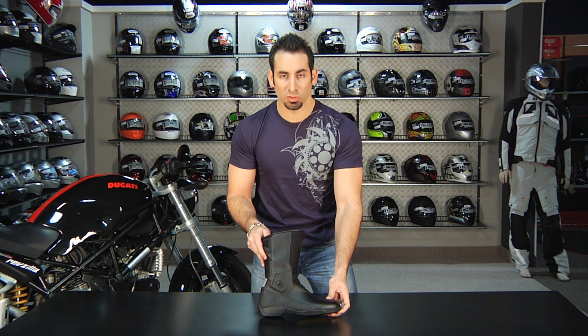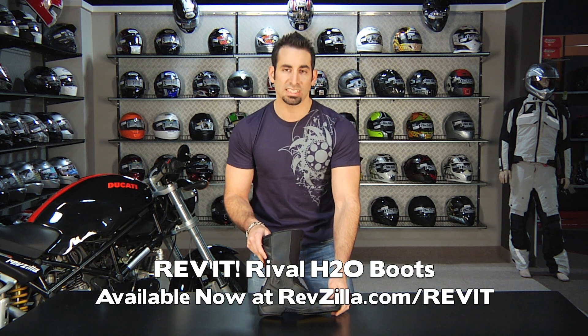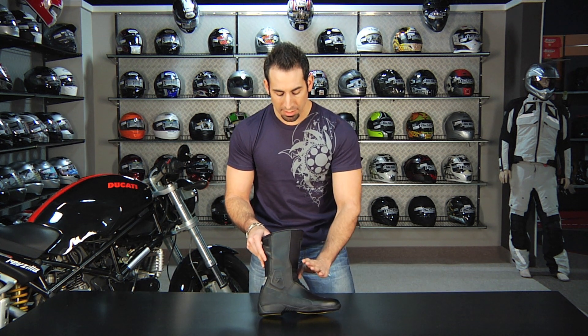So remember, this is available at RevZilla.com/Revit. This is the Revit Rival H2O all season touring and commuting boot, available at RevZilla.com. I'm Anthony — we'll see you next time.